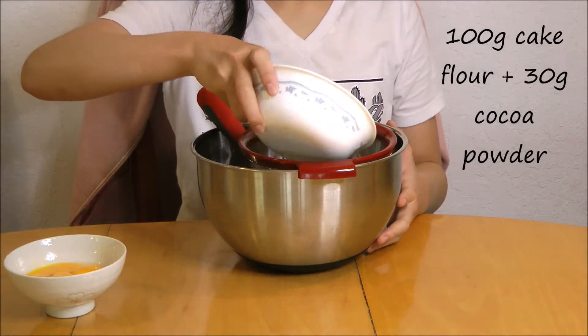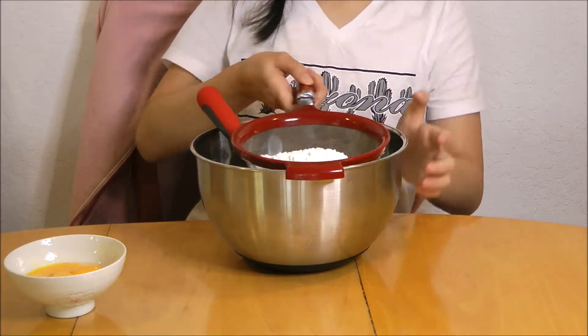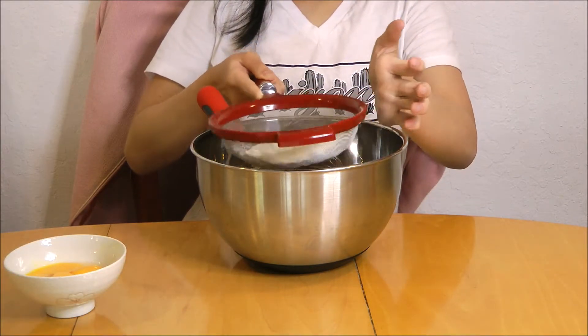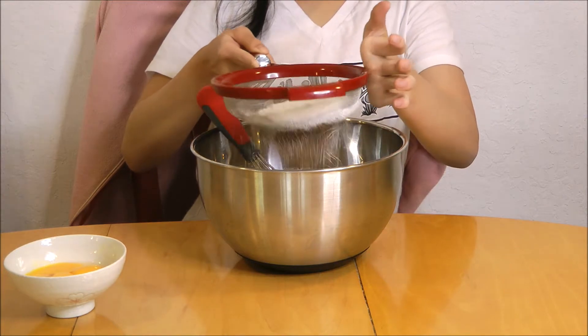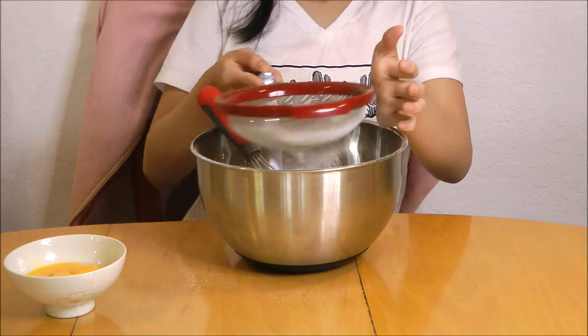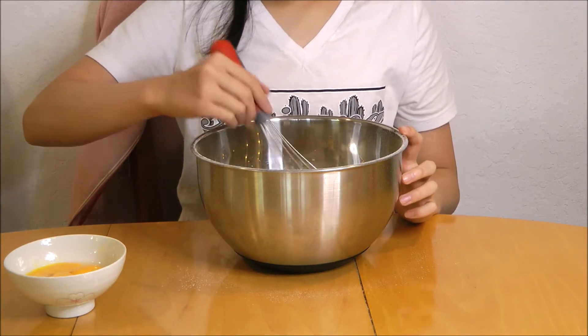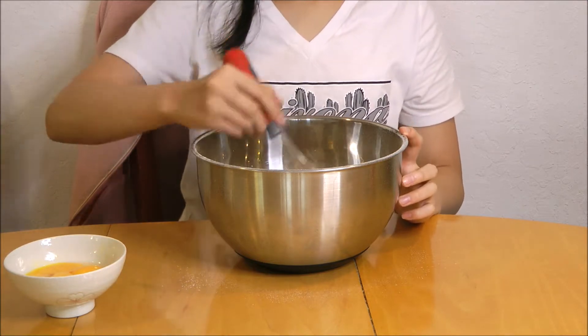Then sift in 100 grams of cake flour and 30 grams of cocoa powder. Mix everything together until completely combined and until it looks kind of like a dough.